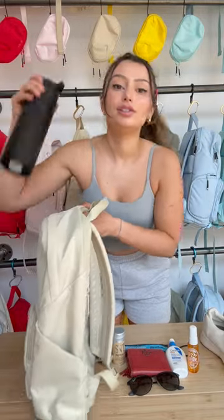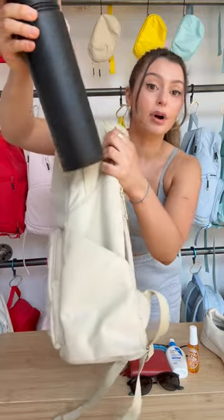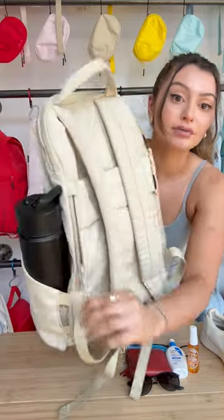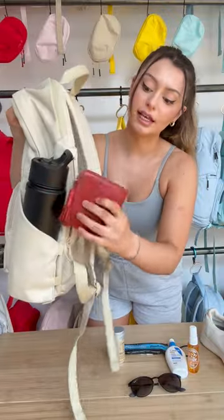Okay guys, let's get to packing. So first we'll go with the water bottle right here in the water bottle sleeve. This actually fits up to a 40 ounce Hydraflask. We're gonna put my wallet right here in the secret pocket just so it stays nice and safe.